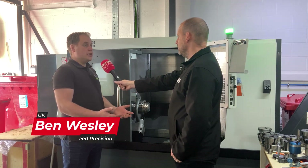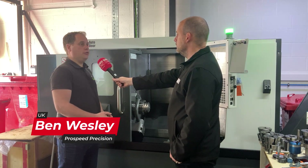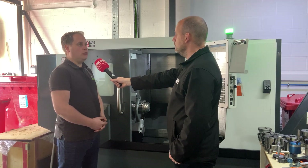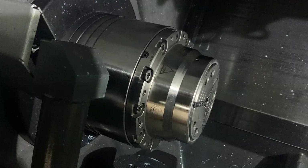So the machine as standard comes with an 8-inch chuck, but we decided that we wanted something more accurate for our work holding solutions. The machine's got a 2.5-inch spindle bore on it, and the Heimbook Mini chuck was perfect for what we needed.